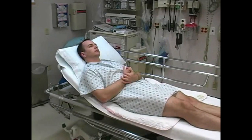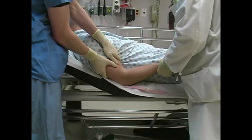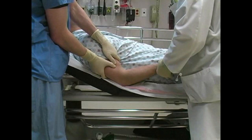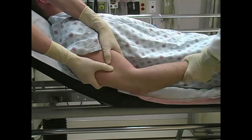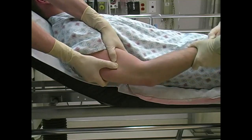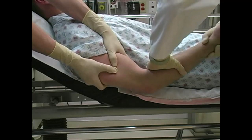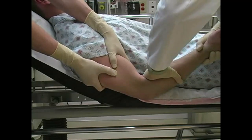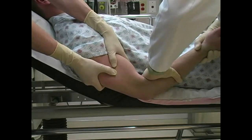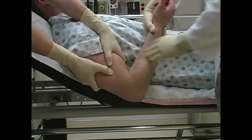Position the patient supine on the stretcher. Instruct an assistant to firmly hold the humerus and apply counter traction. Grasp the patient's wrist with one hand and apply inline traction. Place your other hand on the anterior surface of the forearm. While maintaining traction, apply gentle yet firm backwards pressure onto the anterior forearm. Once reduction is achieved, the elbow can be flexed.